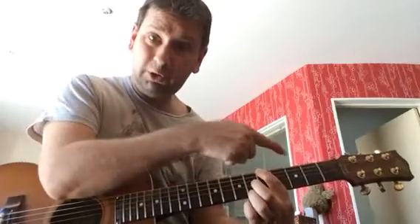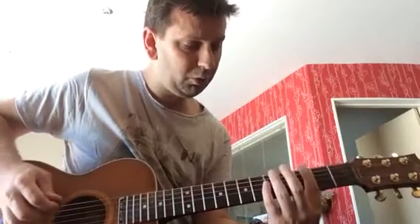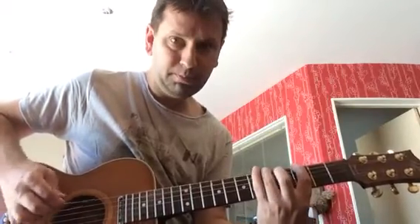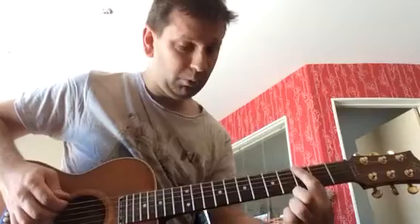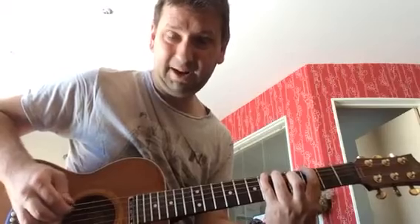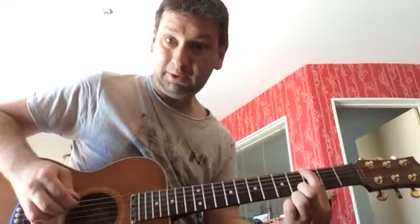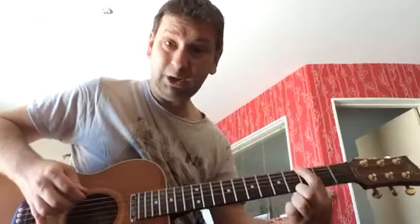Now, once you get to the fifth fret, you're going to slide back two frets to the third fret. So what I'm doing there is the third fret on the low E, the fifth fret on the low E, the sixth fret, the fifth fret, back to the third. And then you're going to hit an open low E.